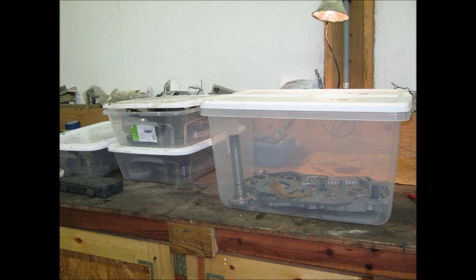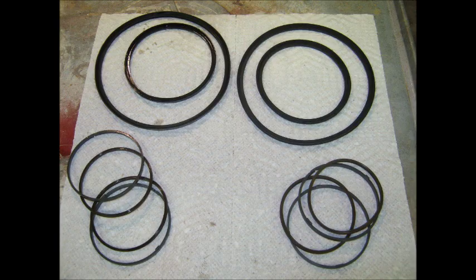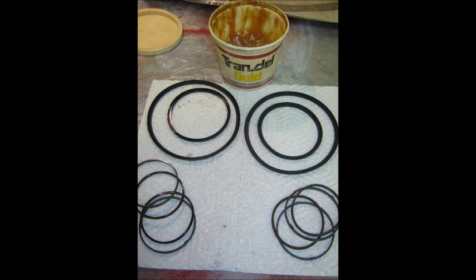Got everything laid out in clean plastic bins — keep the dust off of it. Now going back together. Everything clean: clean with brake cleaner, blow with air, make sure there's no metal chips or any kind of grit on it. Compare the new and old seals out of the kit and match like for like — very simple. Use trans gel, which is a light grease that won't contaminate anything, to lubricate the piston seals.